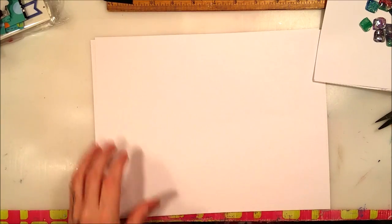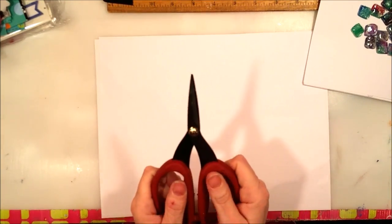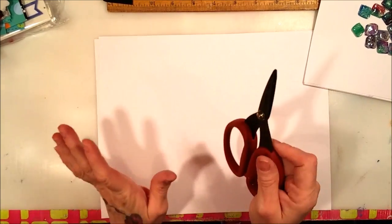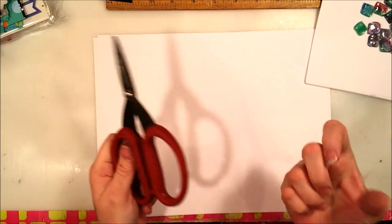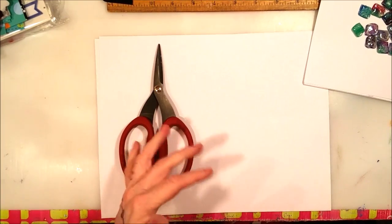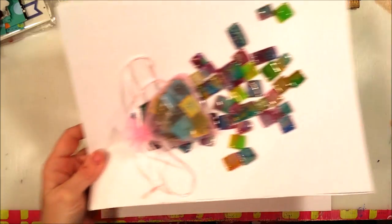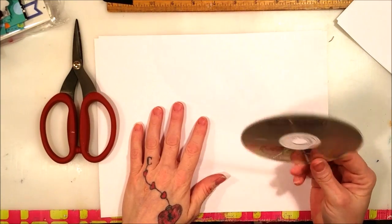So what you're going to need for this project — number one, a really good pair of scissors. If you have arthritis in your hands, you may want to ask somebody else to do the cutting for you because the cutting is a bit tough. I have arthritis in my hands, but luckily I have extremely strong hands. They're not as strong as they used to be because of the arthritis, but they're still fairly strong. So really good scissors — Tim Holtz scissors is what I'm using. And a CD.